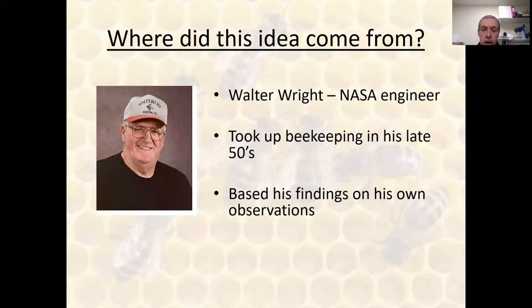Where did this idea originate? It came from a chap called Walter Wright, who passed away in 2016. Walter Wright was a NASA troubleshooting engineer who took up beekeeping after he retired to supplement his pension income. One of the amazing things about Walter Wright was that he knew nothing about beekeeping when he started — he didn't want a mentor, didn't want to join a beekeeping society, didn't want to read any books. He wanted to literally treat beekeeping as a troubleshooting exercise and base everything on his own observations. He then began asking beekeepers what bothered them most, and invariably swarming came up.